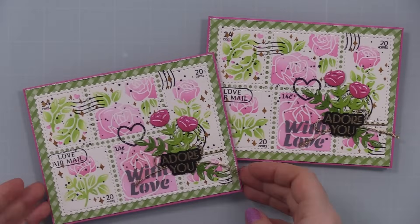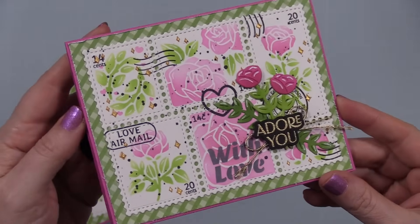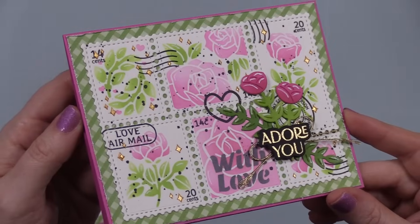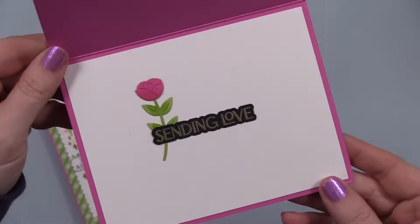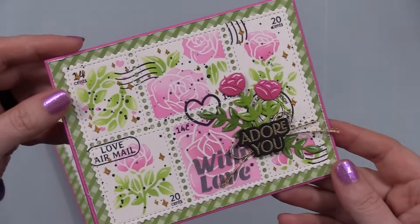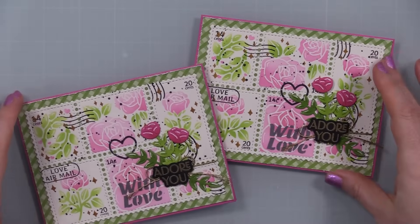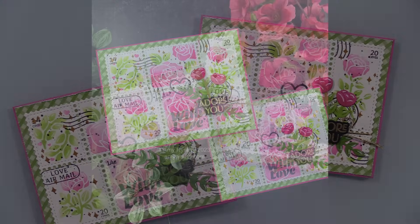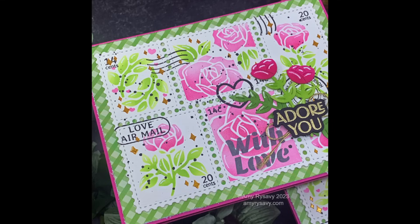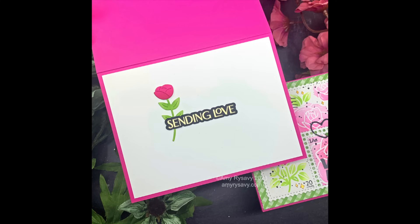As mentioned in the intro, this is part of the Waffle Flower December release, so I'll have links to the release and my supply list with links in the description box below. I'll have photos and all the things in the blog post linked directly below. I'll also have links to the other videos I've done using the Postage Collage die set at the end screen. Thank you so much for watching, for thumbs-upping, commenting — subscribe if you haven't, I'd love to have you, and I'll see you very soon in the next video. Bye!